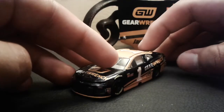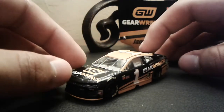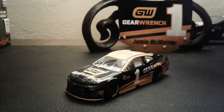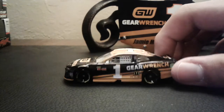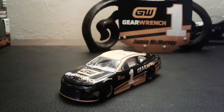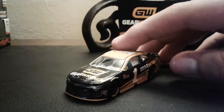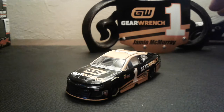So there you go, guys — that's my review of Jamie McMurray's Gear Wrench Chevrolet Camaro ZL1. If this car is out there, I recommend you go buy it if you don't have a Jamie McMurray car and you don't want to buy the Cessna car. I was just planning to get one McMurray car, but I feel like I should get one car for each driver this year. Anyway, thank you guys so much for watching, and I will see you in the next video, bye!